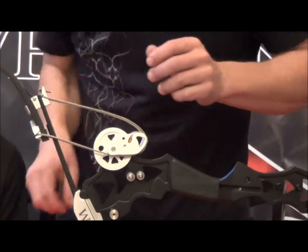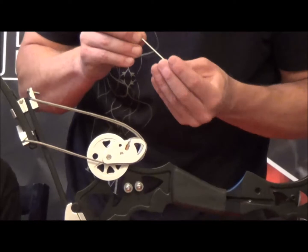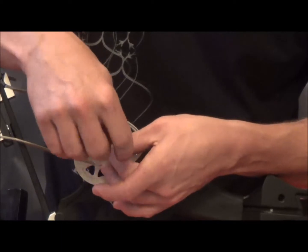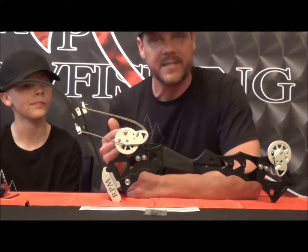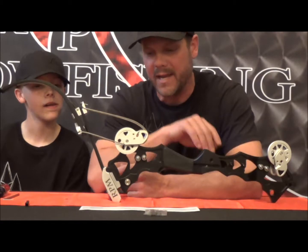Make sure it all lines up, then grab your set screw. Do this with each cam — start with one and replace it, then go to the next one, so you don't get a whole bunch of screws laying all over. Tighten this set screw back up; it'll go into the module and pinch it into place. Then go to the next cam and repeat that same process until you've gone through all four cams.